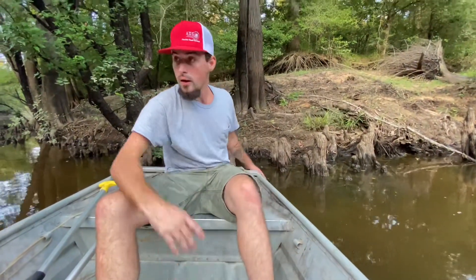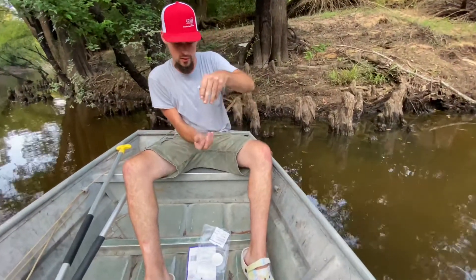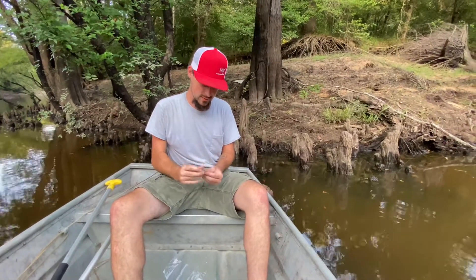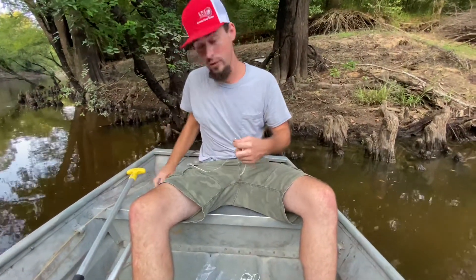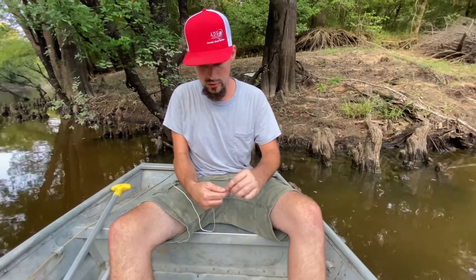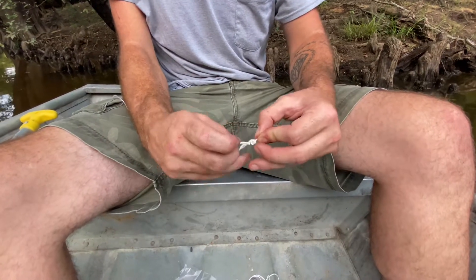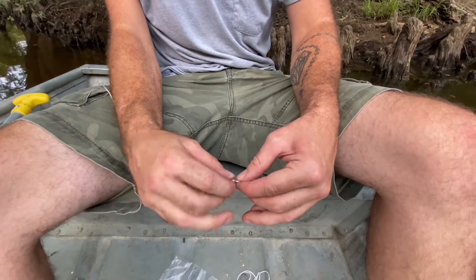Right now I'm going to show you how to actually tie the hooks and the clips. I've already done most of them just because it takes a little while. What you're going to do — what I like to do — is do the hook first. Take one end of it right through the eye of the hook and twist it up like this, go a few times.